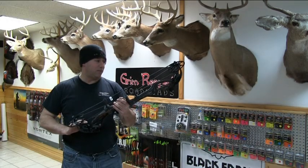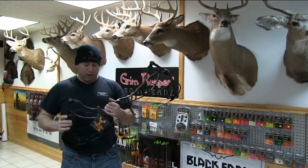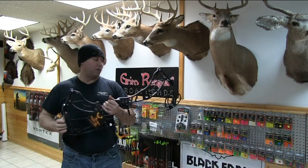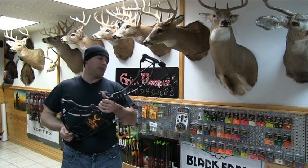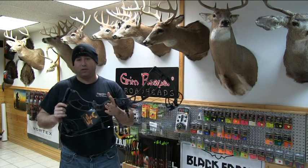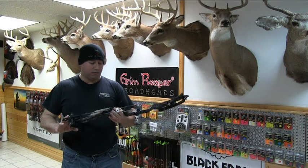This one's actually set at 70 pounds with a 28 inch draw. These bows are draw specific. When you get these cams, we have to order them for you, whatever draw you need to be. So remember that when you're ordering your new Fusion 7, Fusion 6, or Delta 6 — they're draw specific cams. That's very important.